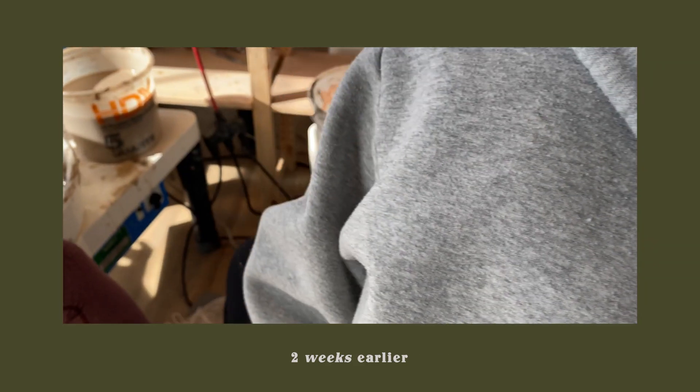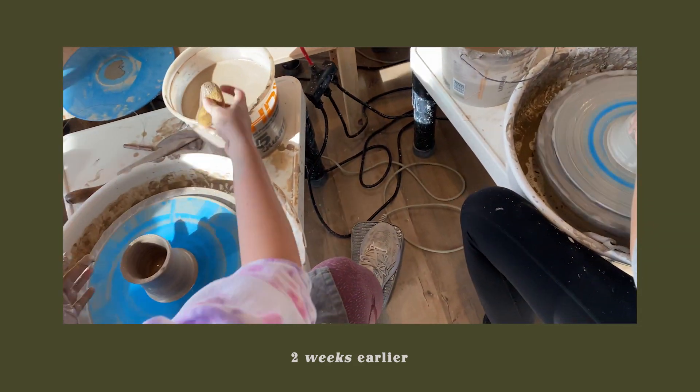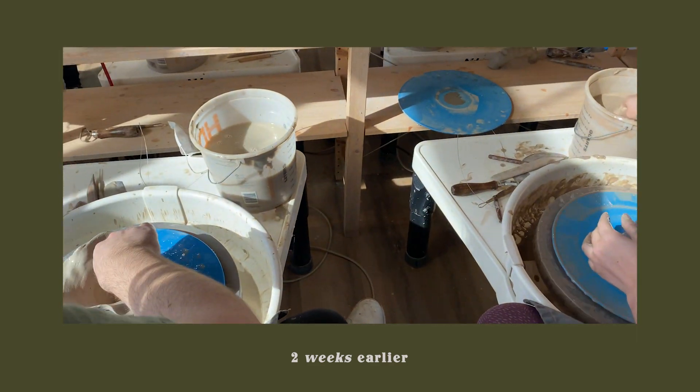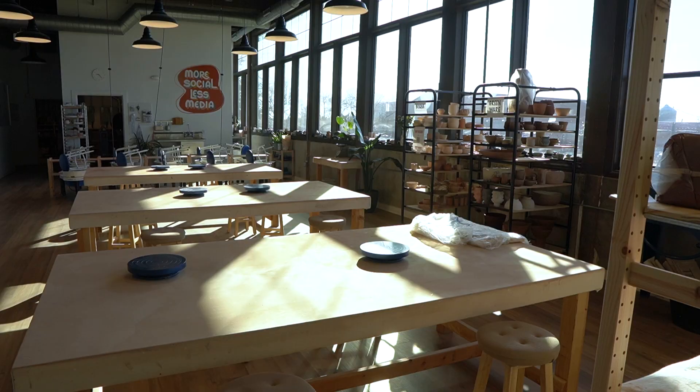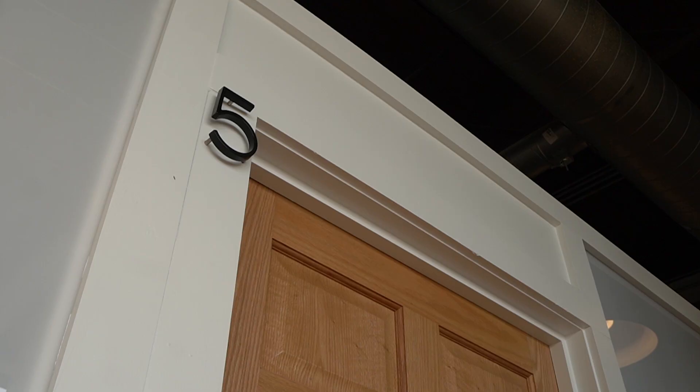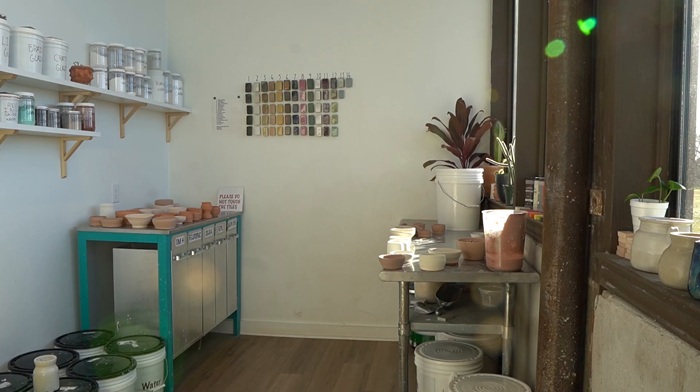Teaching was always something I wanted to do, but the actual thought of doing it was pretty nerve-wracking to me. I'm just grateful to have the opportunity to teach in such a welcoming space. It's a comforting feeling to have found a ceramics community — that was something I craved for a while, and Glaze has definitely become a second home to me.